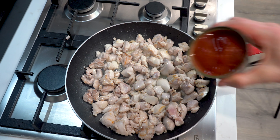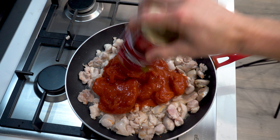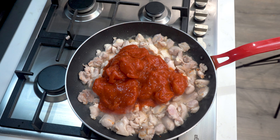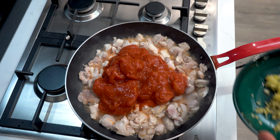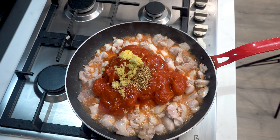Then add 800 grams of canned tomatoes. I find whole plum tomatoes taste best but any kind of canned tomatoes will be fine. You could also add roughly chopped fresh tomatoes if you have fresh tomatoes lying around. Next add in the ginger, garlic, and the cooked onions.